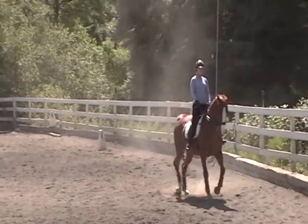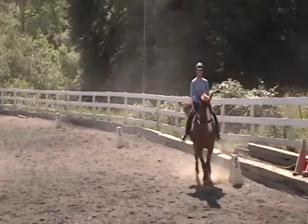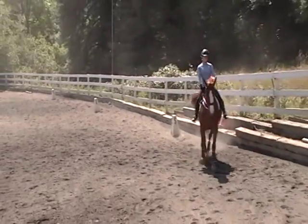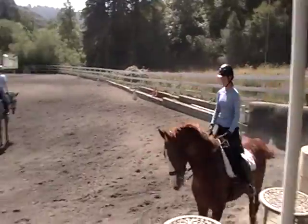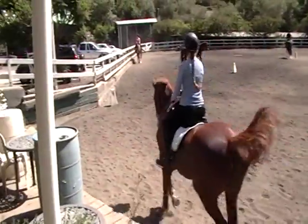Jenny, Dianne finished with Iago riding that square through. And then move on to some canter warm-up. That was better angle and better forward.